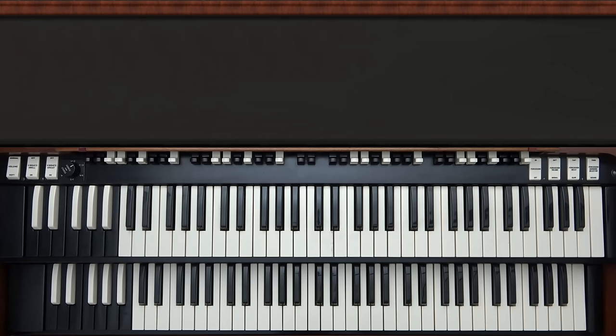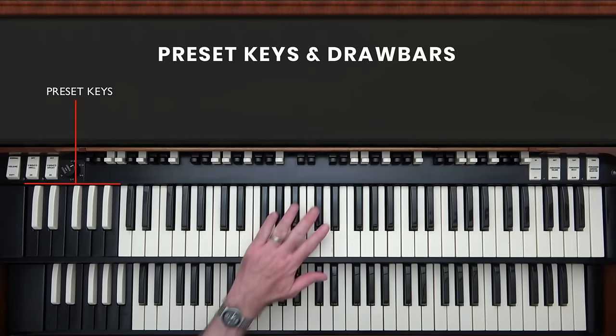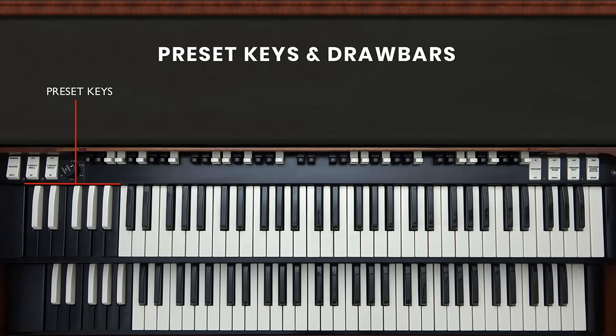Once the organ is on, you're ready to select what sound you want it to make, and you do that with the preset keys and the drawbars. The preset keys are these reverse color keys on the left end of each manual. The lowest one is cancel, and it turns off all the sound — so no matter what's going on, if you press this lowest preset key, it cancels all the sound from that manual. Just above that, there are several keys that stay down when you press them, and these select different preset sounds that are hardwired in the back of the organ.